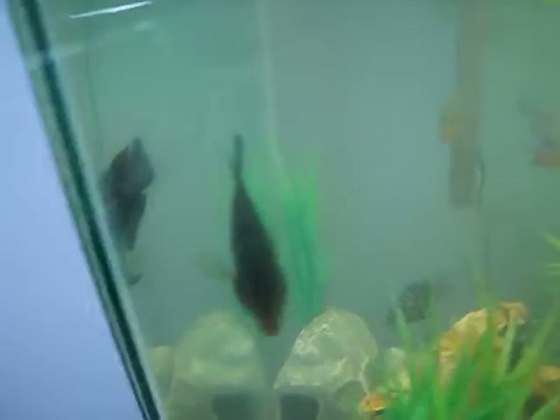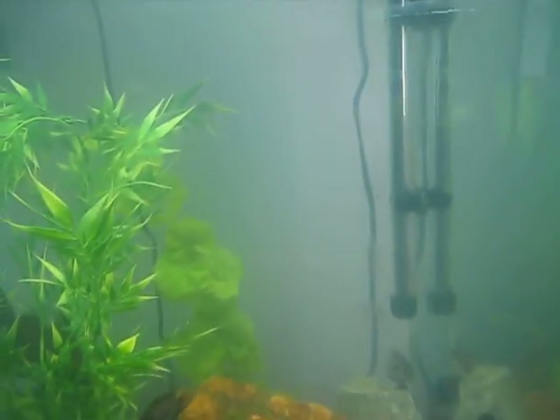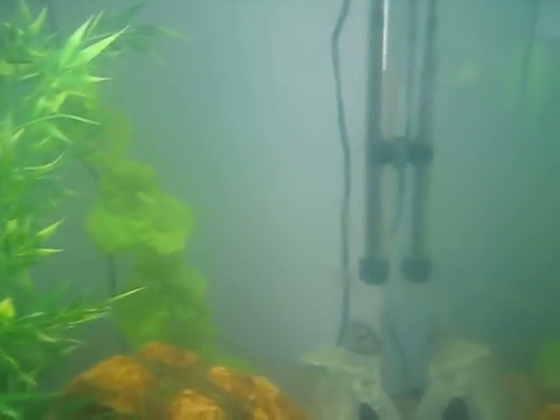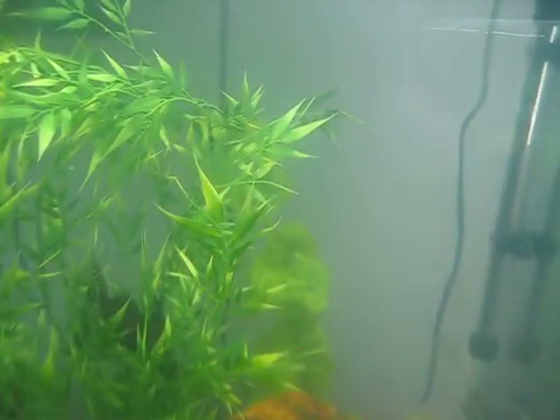These Oscars are growing very well and getting along just fine. I also have a Red Devil. I did lose my green Texas cichlid, which is very upsetting — he got sick and didn't make it very far, so that kind of disappoints me.